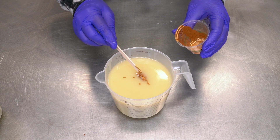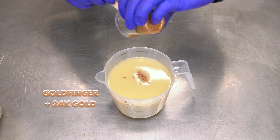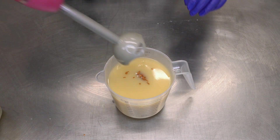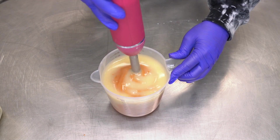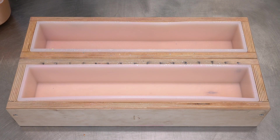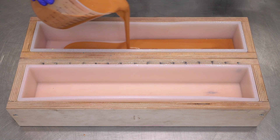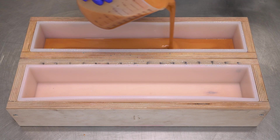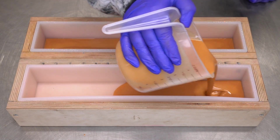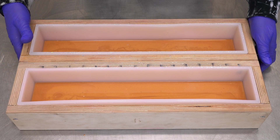The color I'm adding here is Gold Finger from Mad Micas and 24 Karat Gold from TKB. This is gonna kind of look like our graham cracker cheesecake crust. I'll go ahead and blend that up and pour this first layer into our two Bramble Berry molds, making sure I pour an even amount into both. We're gonna allow these to set up while we mix up our other colors.